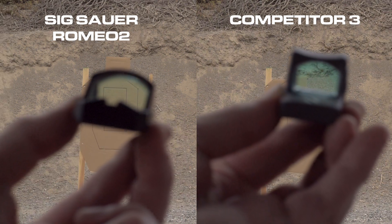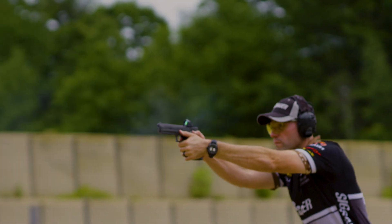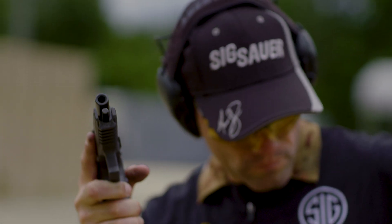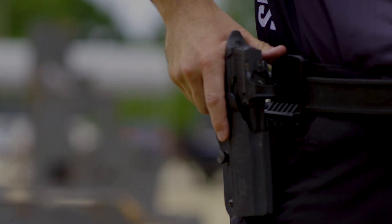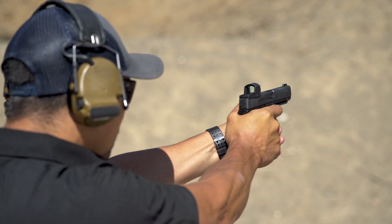When accurate hits on target and transitions between them are measured in fractions of a second, champions like Max Michel choose Sig Sauer. Shooting a pistol using a red dot means the only thing between your eye and the target is a single lens. Make it the best lens possible.